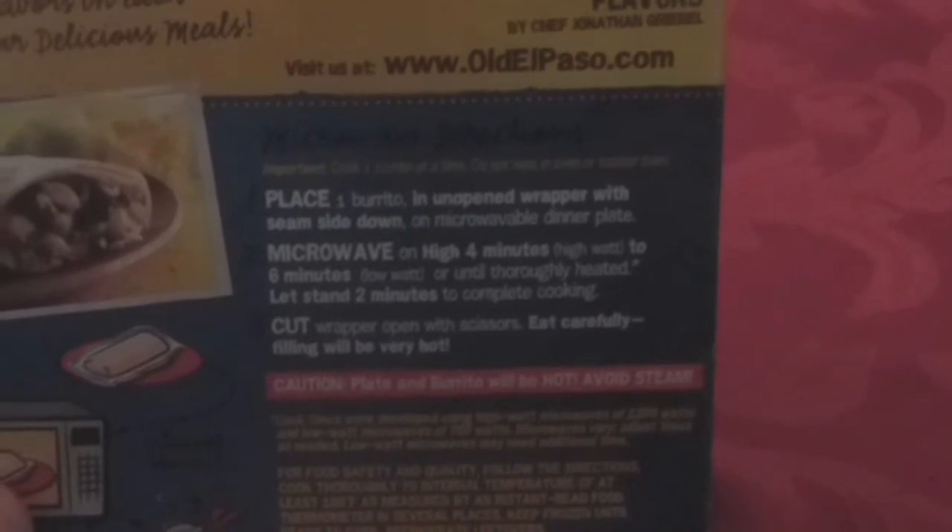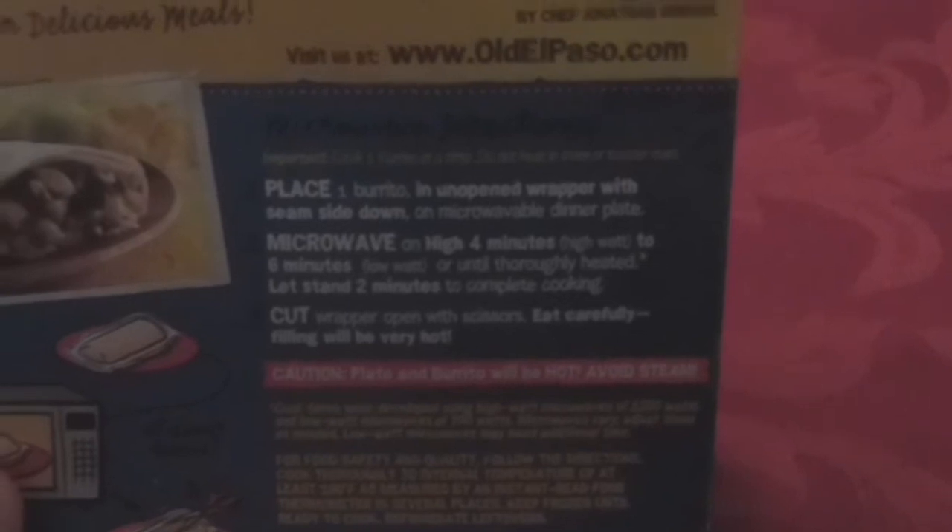It says to take this in the microwave and cook it for four minutes — this would be the first time I've had one you cook for four minutes. Instructions say four to six minutes on high, then on low for six minutes. You keep it wrapped, put it on a plate, cook it, then cut it open. That's the only way to cook it — no other instructions.